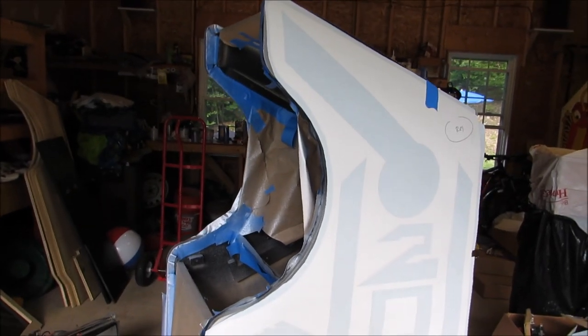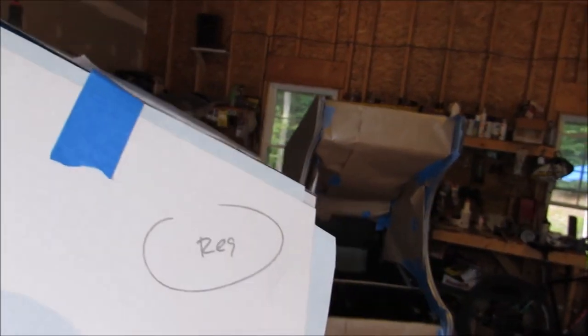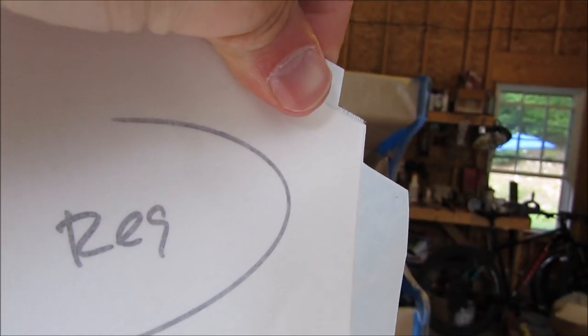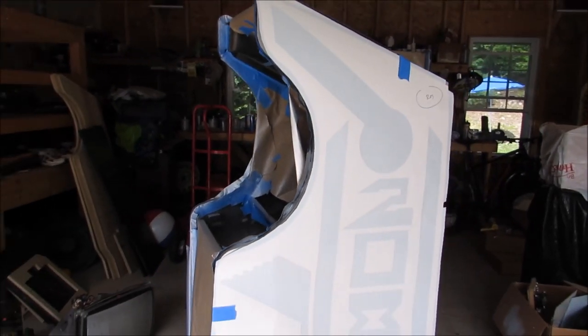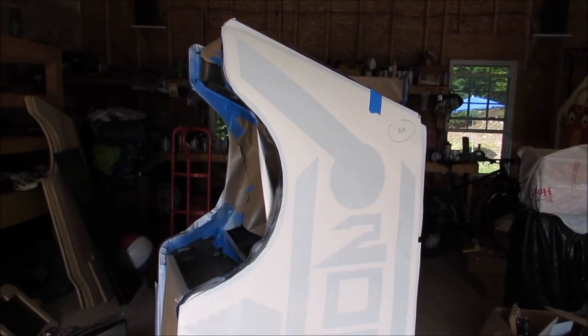Let's go ahead and put on the stencil vinyl from GameStencils.com. A couple of helpful tips when you're installing vinyl this big: lining it up can actually seem easier than it looks. One thing I like to do is trim out a little bit so that it matches up at the edge. Then all I have to do is bring it up to that corner, tape it, and line it up. Use a couple reference points so you know your edge is going to line up straight.